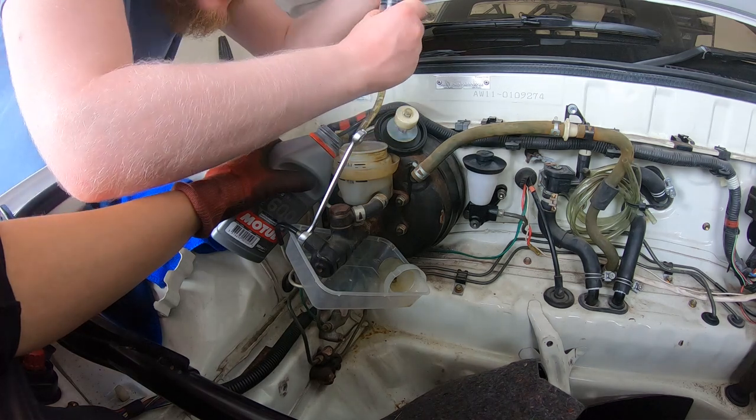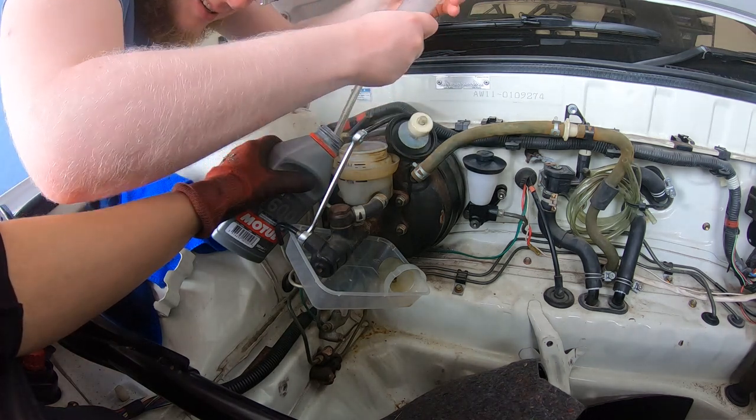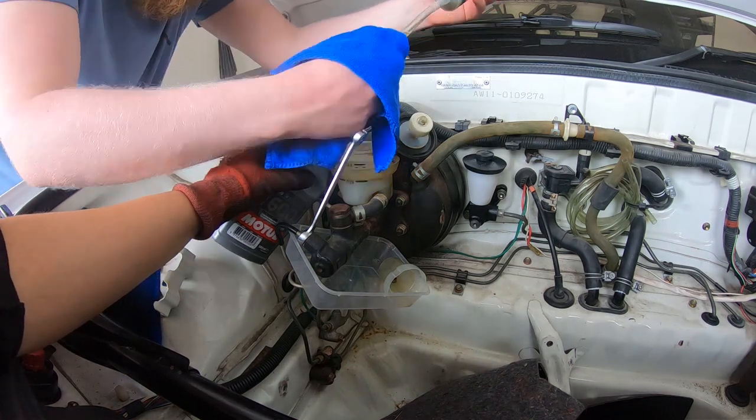I'm pretty sure this isn't the official way or the proper way of removing fluid, so if there is a more official or simpler way of extracting it, please do let me know in the comments.